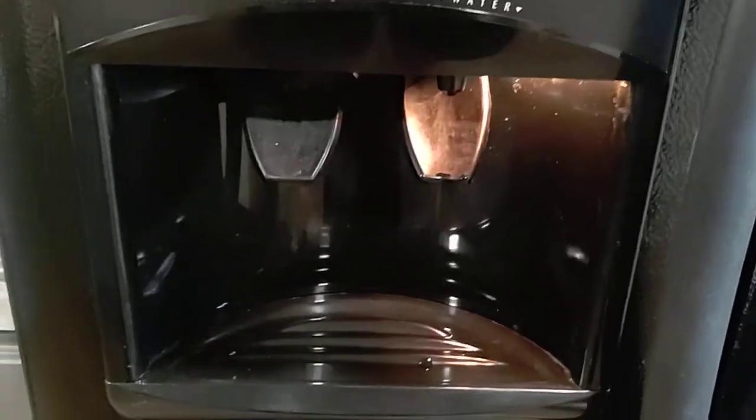I've seen videos saying put a blow dryer on it, blow dry down towards the bottom to get heat on the sides all the way up, because your tubing actually comes in underneath the door.